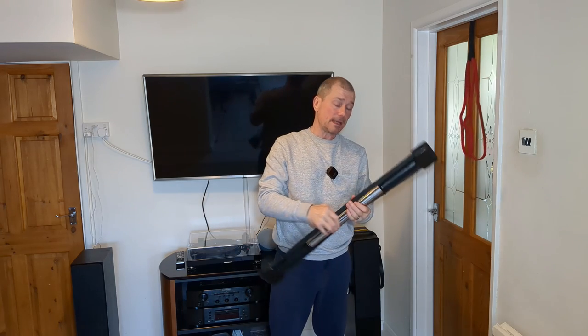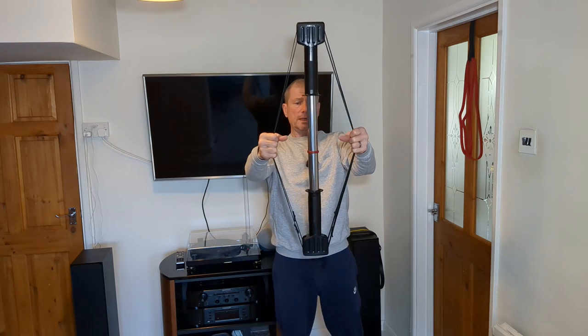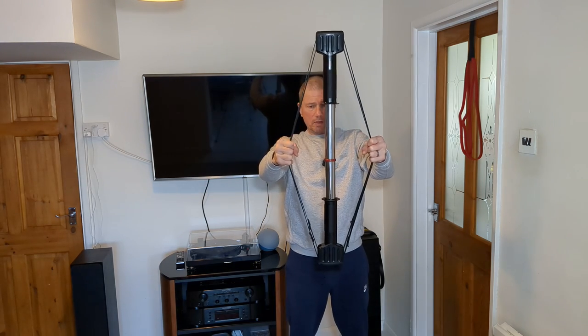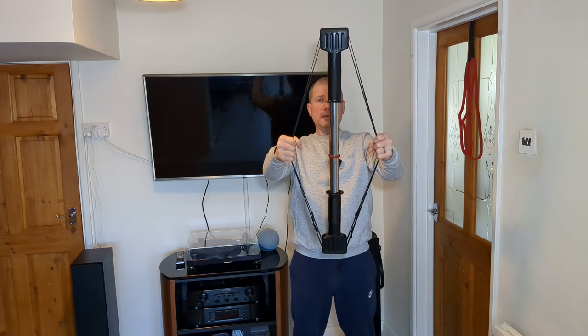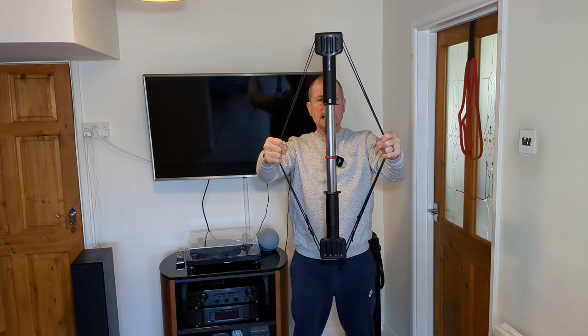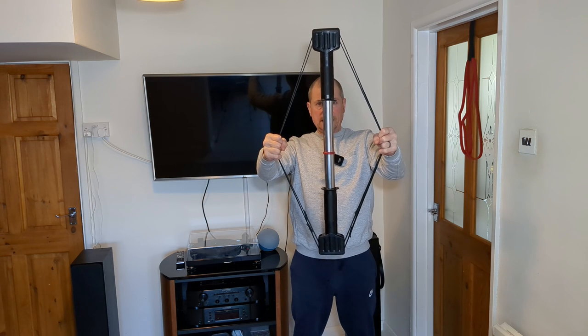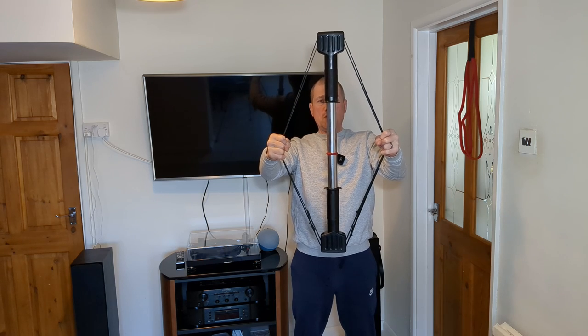Next we're going to do the back. Grab the ball worker in the center and pull apart with arms slightly bent, working the rear delts and rhomboids. Pulling apart for 10, 9, 8, 7, 6, 5, 4, 3, 2, 1.